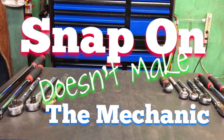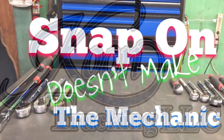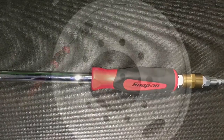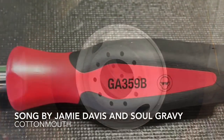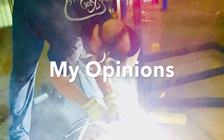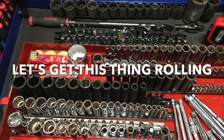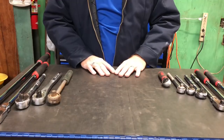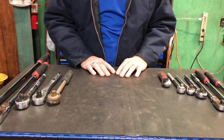Hey guys, there's a whole lot of thoughts and opinions on Snap-on tools. Well, here's mine. What's going on, YouTube? Today I wanted to make a video because I sure don't want anybody to think that I'm just a Snap-on snob.